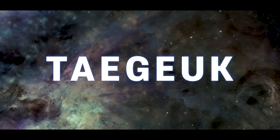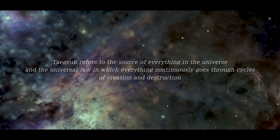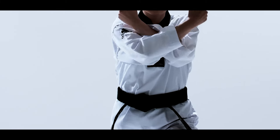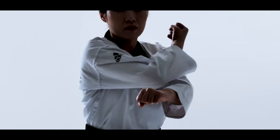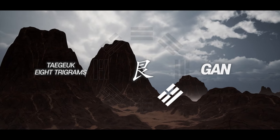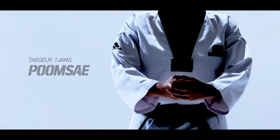Taeguk refers to the source of everything in the universe and the universal law in which everything continuously goes through cycles of creation and destruction. Pumse Taeguk symbolizes the root principle of universal philosophy and is constructed by applying the truth inherent in Taeguk's yin and yang principles. Taeguk Chiljang stands for Ga and symbolizes a mountain that embodies the meaning of mass and firmness. We will now take a look at the Pumse of Chiljang.